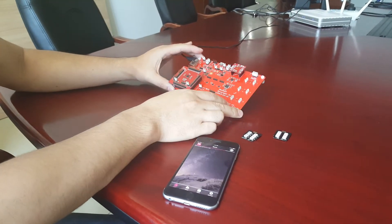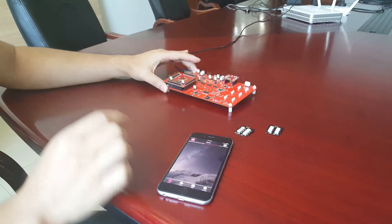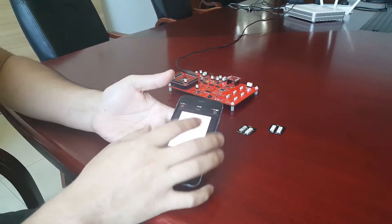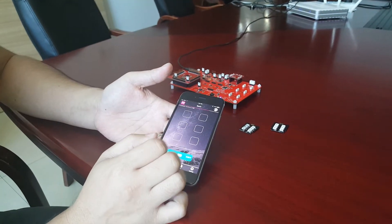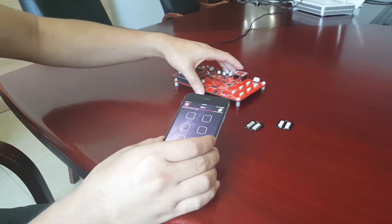Hi guys, this is Nexpack. We'd like to show our new development board. I can tether this board to my phone via Bluetooth. The app is empty because there are no modules plugged into these six slots.